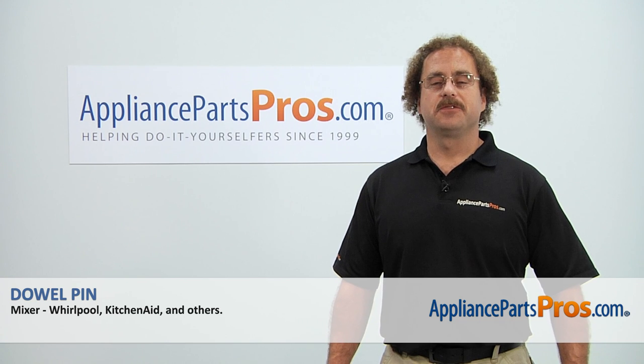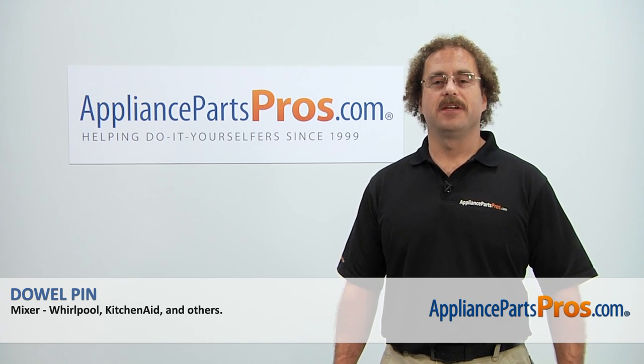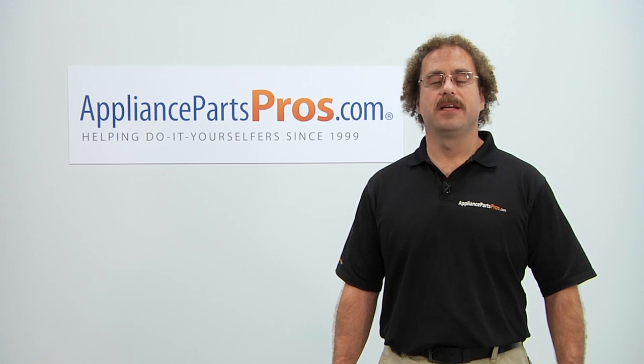Thanks for joining us for another successful repair, brought to you by AppliancePartsPros.com. Check out our other repair videos on our site, Facebook and YouTube.